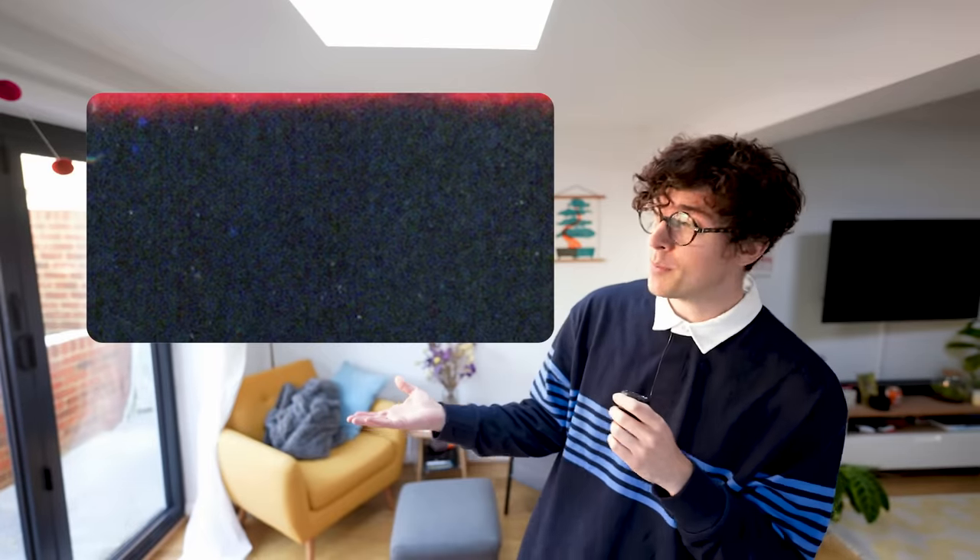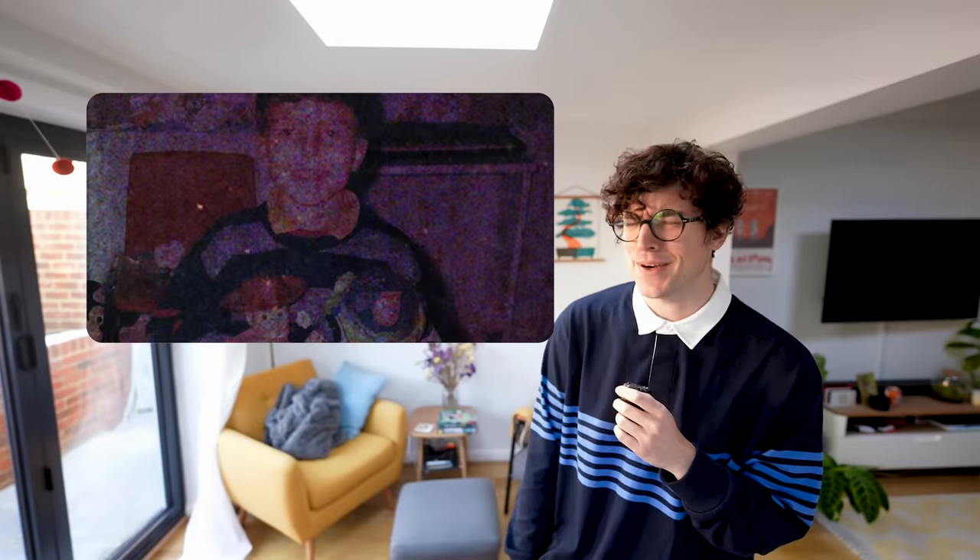Here are some shots from my sixth birthday party. Look at that. Oh, that's a cute one. I like that one. I was so small. Oh, the memories.